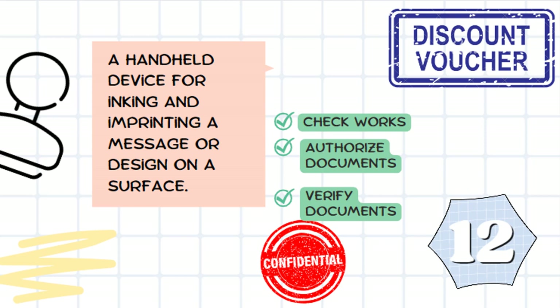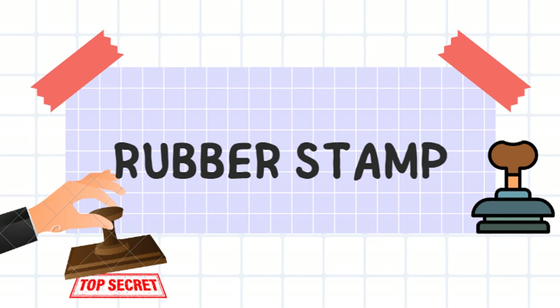It's a handheld device for inking and printing a message or design on a surface. It's used to check works, authorize documents, and verify documents. It's a rubber stamp.